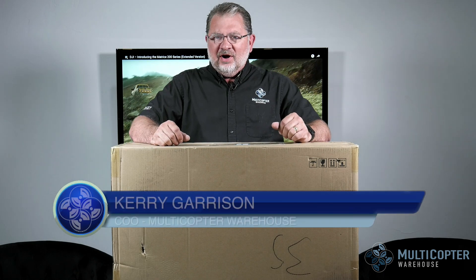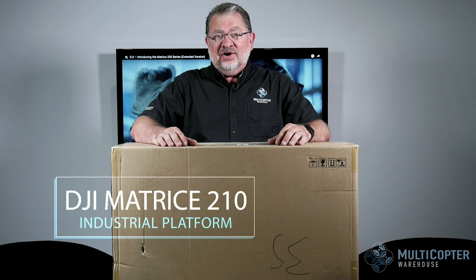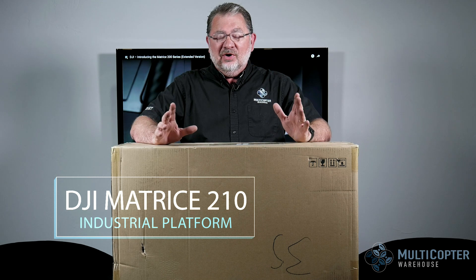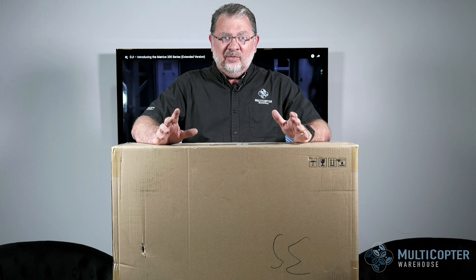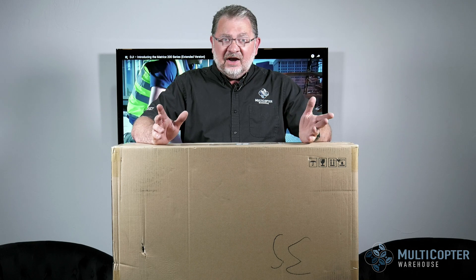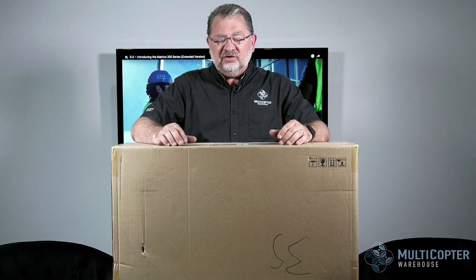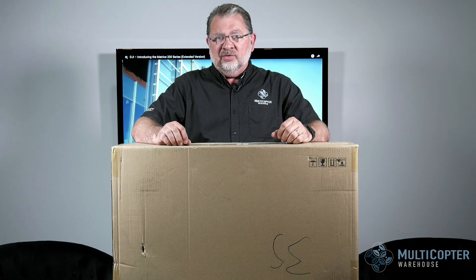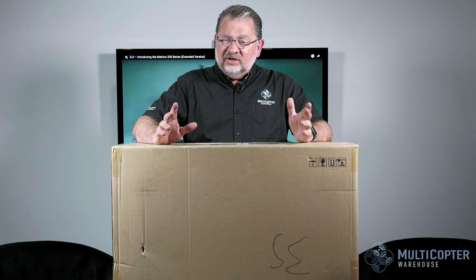Hi, this is Kerry with Multicopter Warehouse, and today I'm going to show you the new DJI Matrice 210. These are just starting to hit — brand spanking new. If you're doing inspection work, survey work, fire, search and rescue, law enforcement, any of those industrial or commercial type applications, this is probably going to be the machine for you. As we get it out of the box, we'll go over some of the different applications and cameras you can use with the 210.